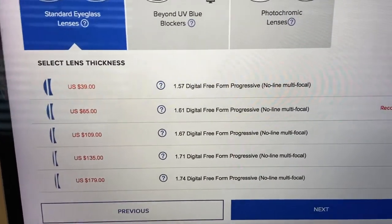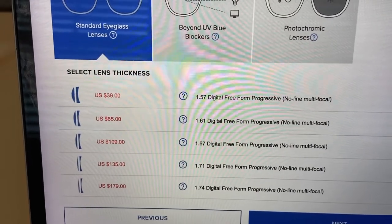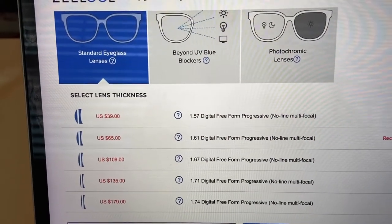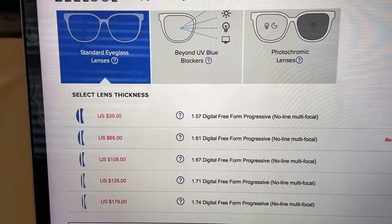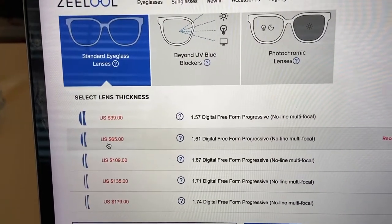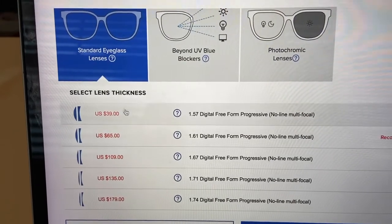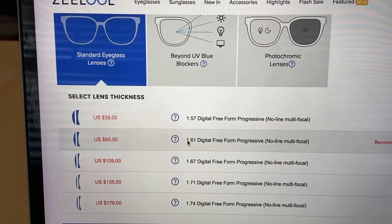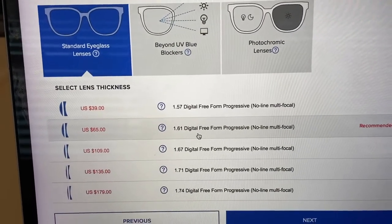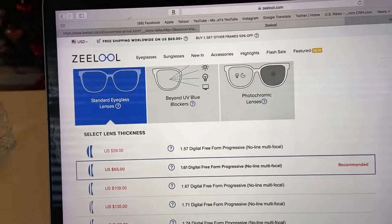After entering the prescription it brings me to select the quality of the lenses. There's one at $39, one at $65, $109, $135, and $179, and it tells you what the difference is. I don't really know what that means — the 1.57 digital freeform progressive — they're all no-line bifocals basically. It's recommended to go with the $65 one, and I can see now it's because of the thickness of the lens. I don't want thick lenses because I don't want them to be heavy, so I'll go with the recommended one.